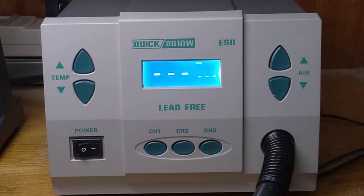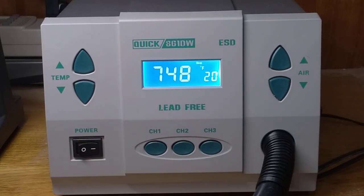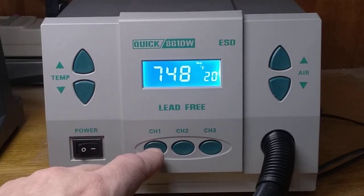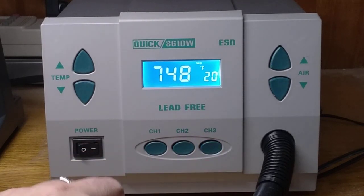Unfortunately, this doesn't look like a manufacturing defect — this looks like a design defect. So a replacement unit I don't think would solve the problem here. This is really annoying. I guess I would prefer to just have the Celsius unit that works correctly. Most soldering data sheets are listed in Celsius anyway. Other than this annoying problem with the Fahrenheit issue, this is a good unit.